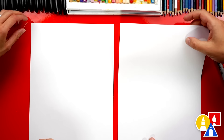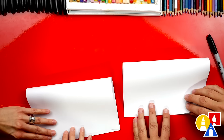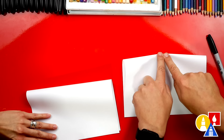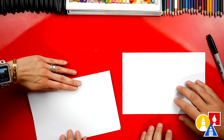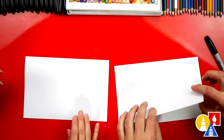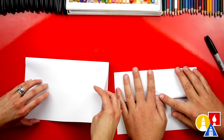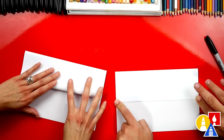We're first going to take the top edge of our paper and line it up with the bottom edge and crease it, fold it down the middle. Then we're going to take the top flap and fold it back up to the top edge and then crease that one down too.